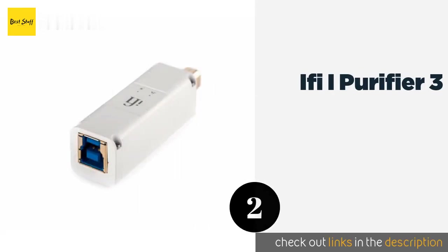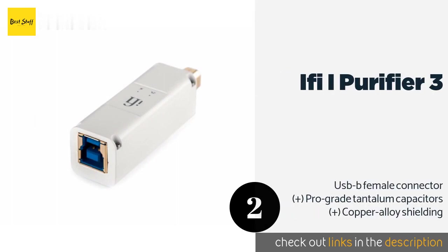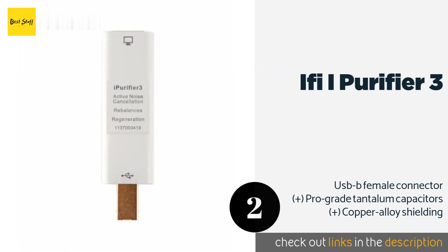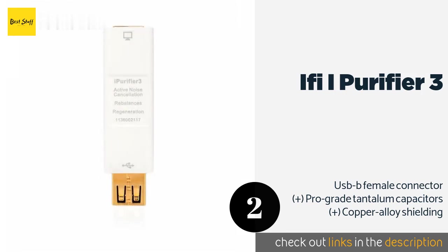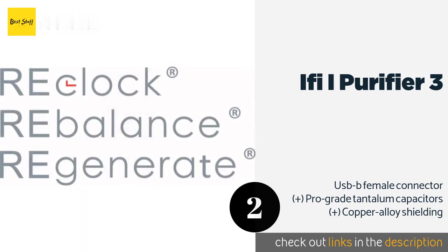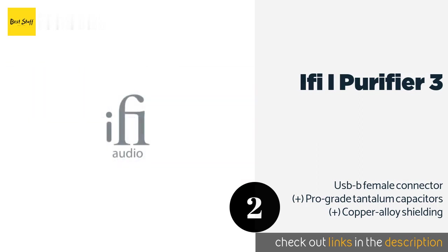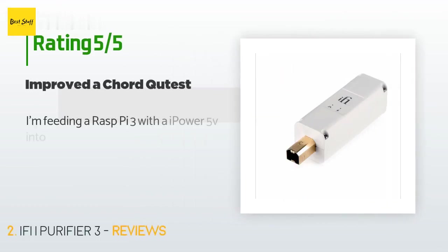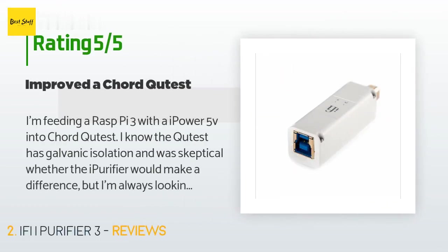The second product on our list is the iFi iPurifier 3. Using a military-grade noise reduction circuit, the iFi iPurifier 3 reclocks, regenerates, and repeats the signal to help eliminate anomalies. It's available with a Type A or Type B male end for use with a PC or high-end amplifier's digital output. The price is around $129. This product is rated 4.1 stars from 69 customer reviews.